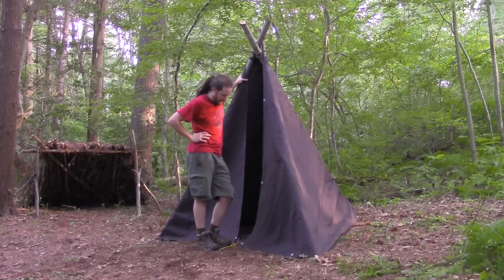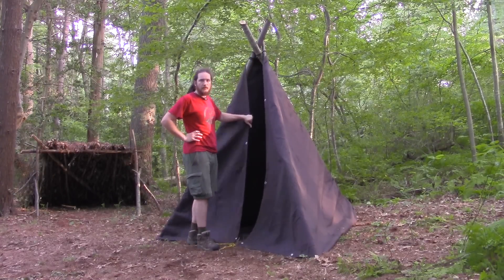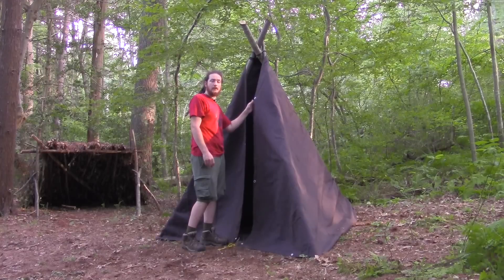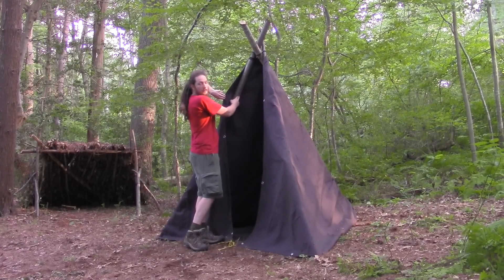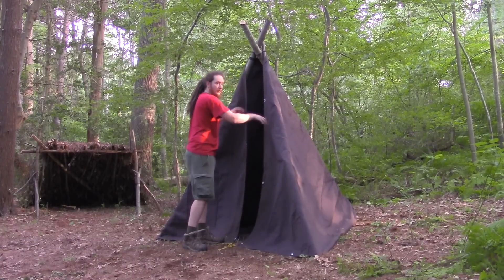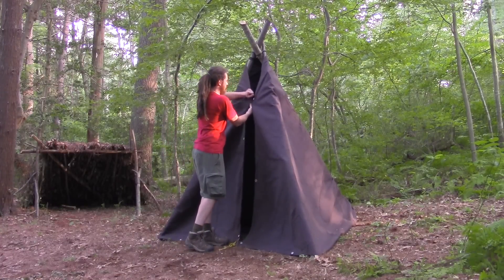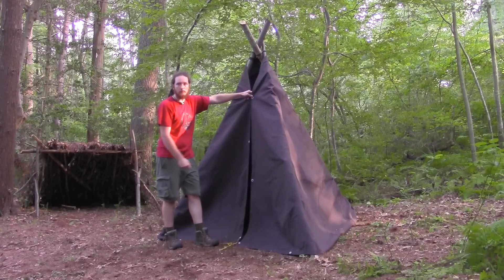I spent a lot of time in this tarp and this setup. The grommets don't line up in this particular tarp. If they do, tie them together and button it up. If not, you can take a grommet and tie it to the opposite side — nice and tight, taut line hitch. Tie the bottom, and that creates a door that's completely closed and buttoned up and tight.